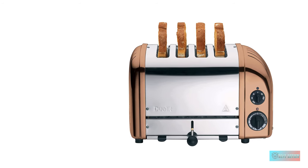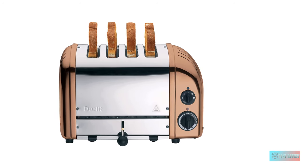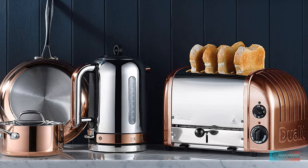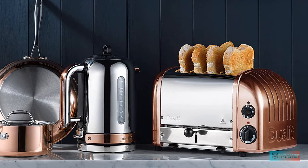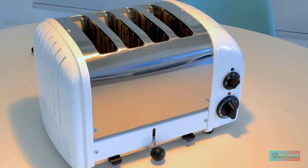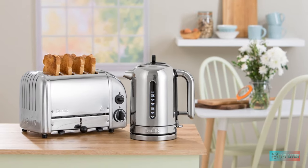Extra deep and wide slots let this toaster take most types of bread, and you can buy an optional warming rack or sandwich cage. Features. With a mechanical dial, timings aren't as precise, so there's a bit of a learning curve with this model. With a little practice, though, you can get even results every time. Dualit's heating element uses a series of flat bars behind a smooth, transparent casing, which extends its life. And should a heating element go, you can replace the part.